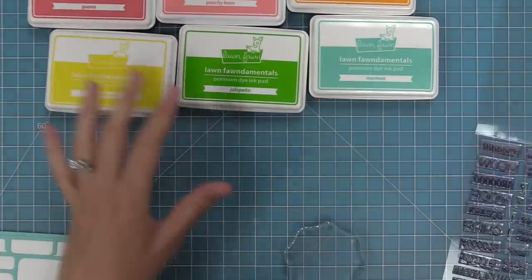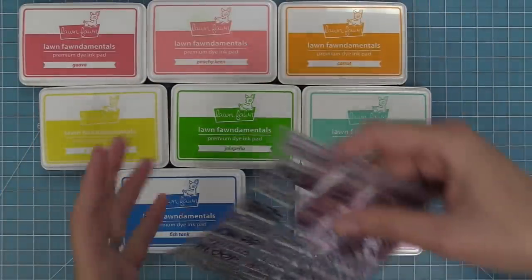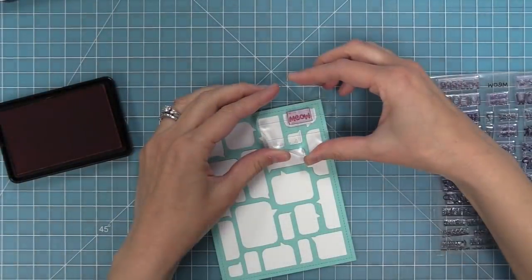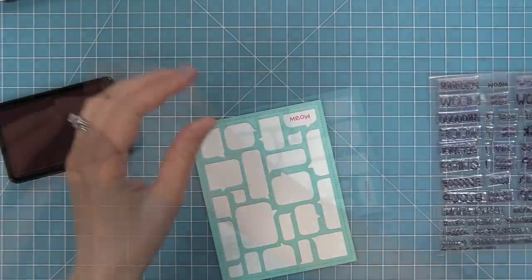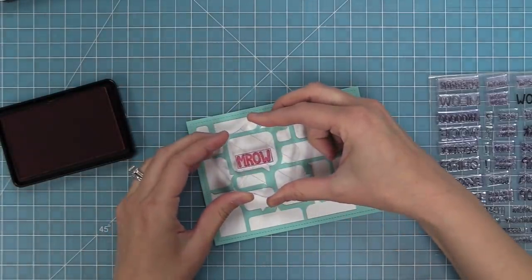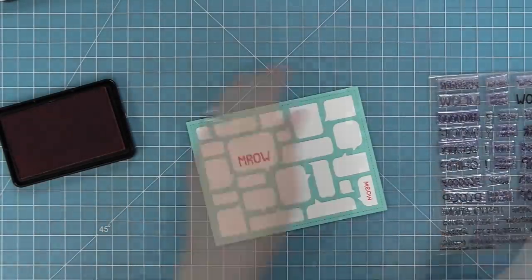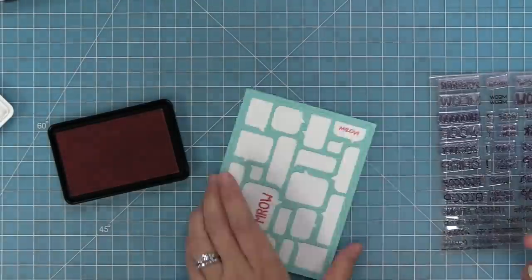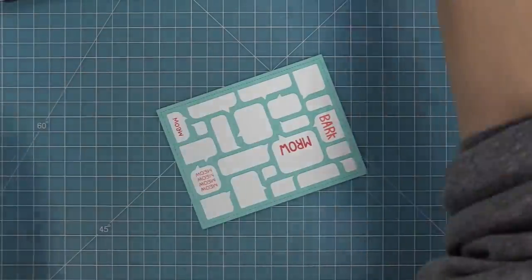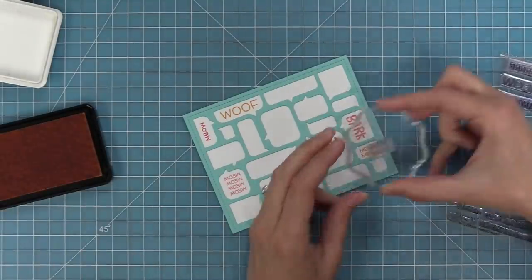Here we're going to take out a rainbow of inks — I went through all my inks and picked up this nice bright happy rainbow. We're going to start by stamping all of these words from Critter Chatter, stamping the cat words and the dog words, two out in each of my colors. Starting with guava, then peachy keen, through all the close colors of the rainbow, mixing and matching the colors and different fonts. I like to turn the speech bubbles so they're facing the way I need them to and then stamp in them.